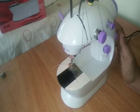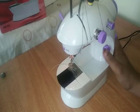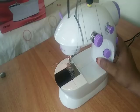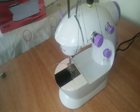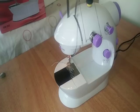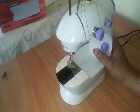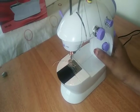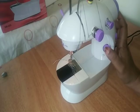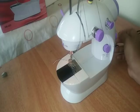This machine is perfect for you to be able to cut it off. This machine can be a comfort for you. I have one of my cuts with the velvet and I have to keep the stitching on. I have to keep the stitching off.